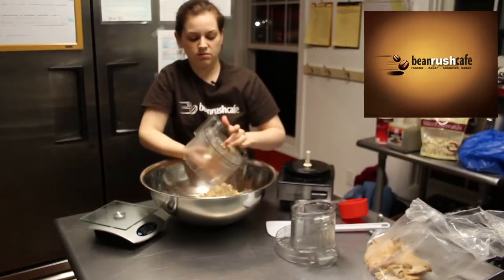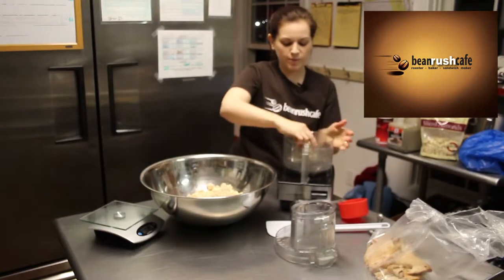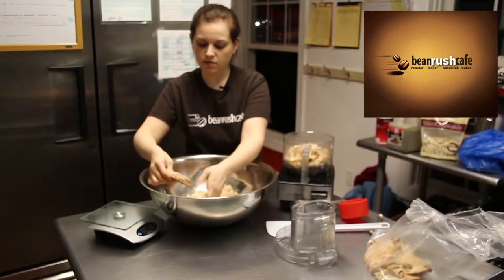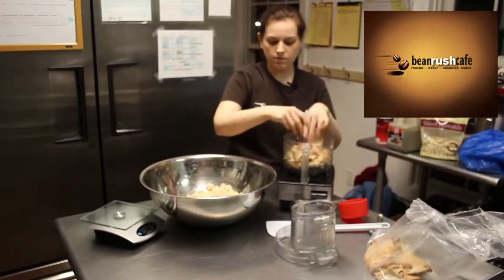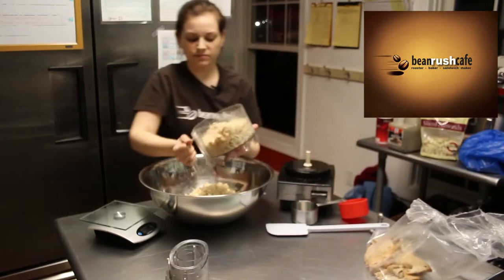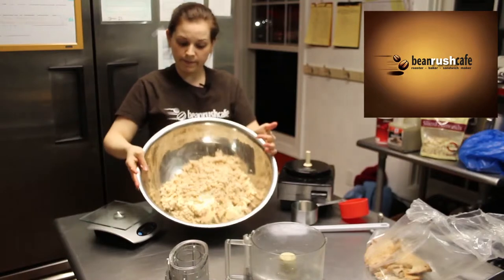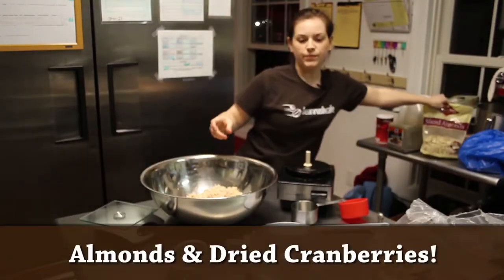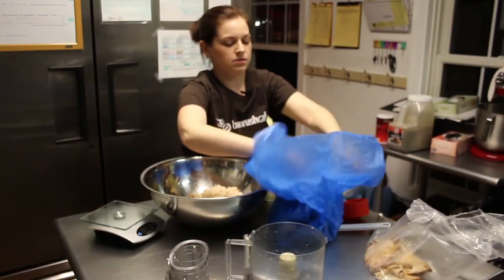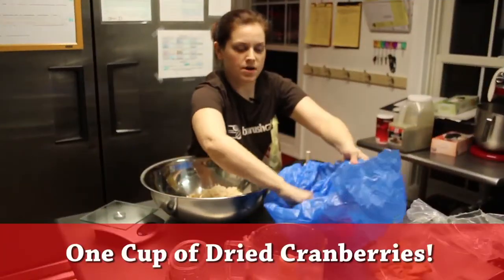Pump that into the bowl. Put our bowl back on, make sure our blade's back in place. Now we have our chicken all ready in a nice big bowl. Now I'm gonna get my almonds and cranberries in next — it's gonna be one cup of dried cranberries.